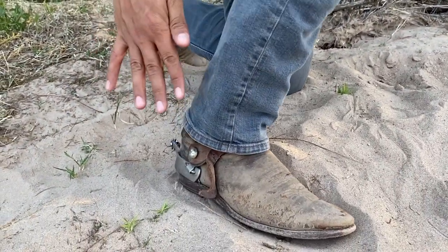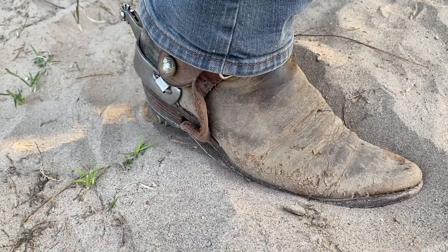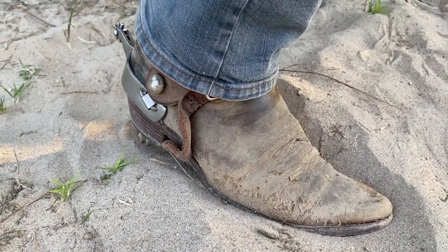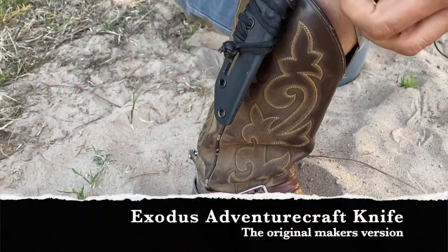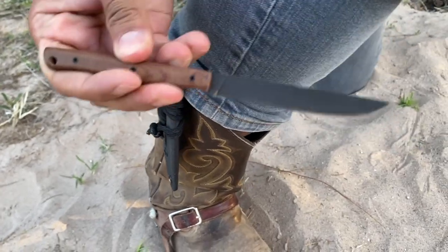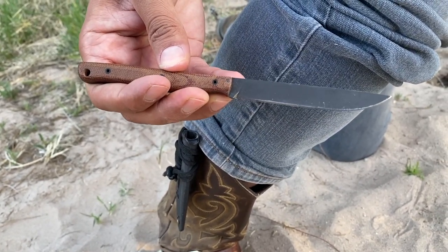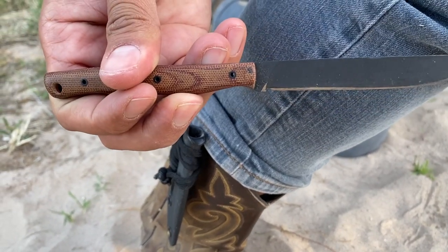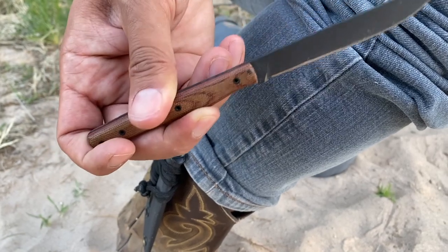I carry a boot knife. I'm rocking my older Justin boots right now — my other pair, the Moonshine Spirits, have holes at the bottom of the sole so whenever I step on a puddle my sock immediately gets soaked, so I need to get those resoled. My boot knife is the Exodus Adventure Craft blade. This is the original version before Jacob took his design to White River Knives, so it's a little different from what they are nowadays. This is 1084 high carbon steel with a black coating, 90-degree spine, and micarta scales. I have a full review on it in the corner.